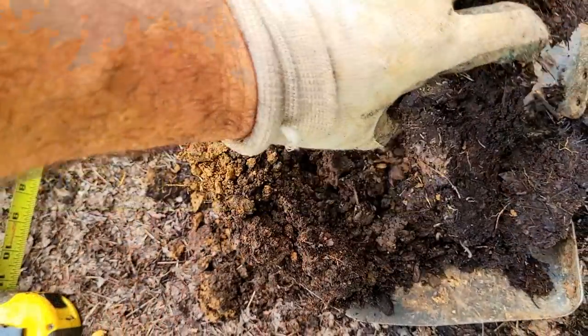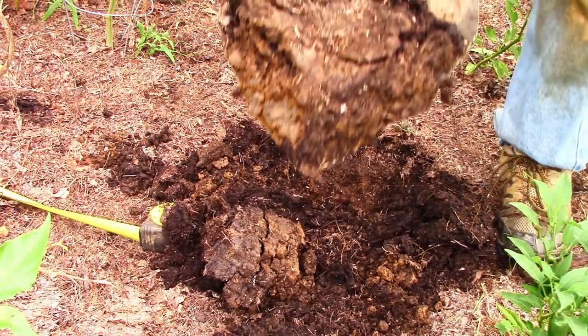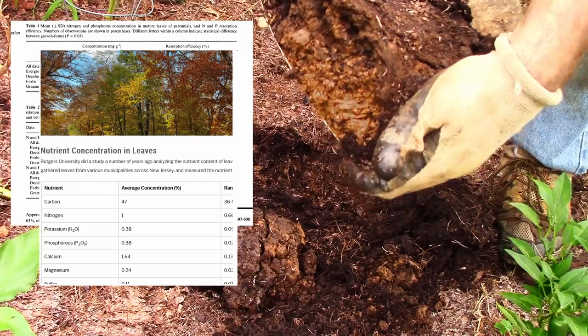And I did it just by using autumn leaves — a free resource. If you want to know just how many nutrients are present in leaves, I'll leave a couple of links below based on university studies along with some further information.